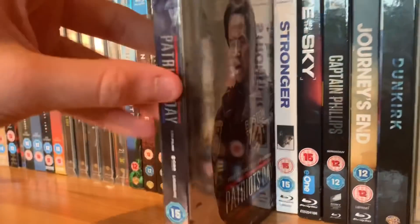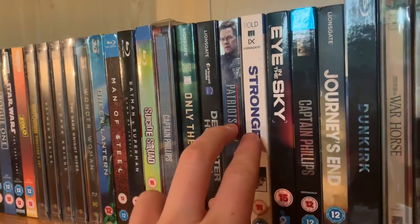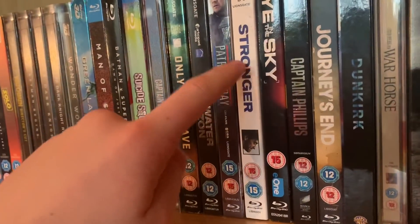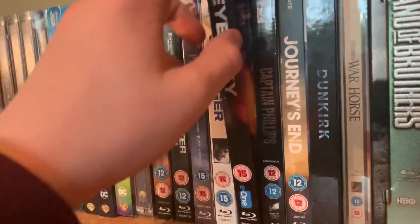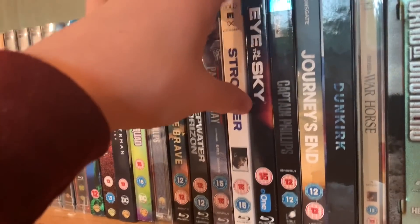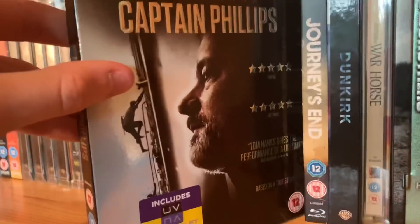My favourite of the Peter Berg/Wahlberg films is Patriot's Day — man, this movie is so good and the slips are so nice. Stronger — another movie about the Boston bombing. These two movies are really heavily linked. Stronger is about the guy who lost his leg — he's actually in Patriot's Day as well. So watch Patriot's Day then Stronger because they're not a sequel but they're really linked. Eye in the Sky — pretty solid movie. And Captain Phillips.